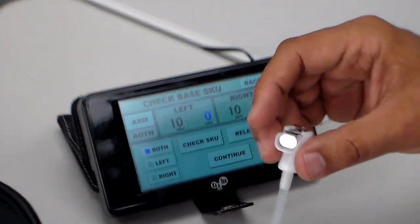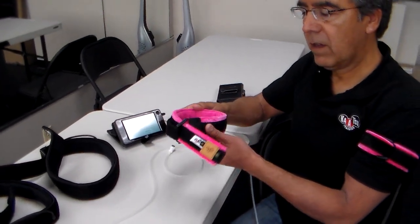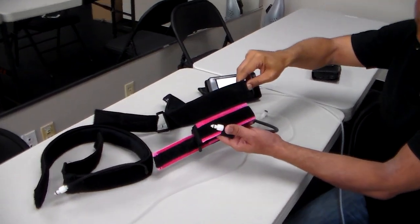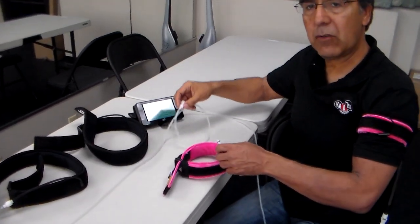I'm going to show you how to put on the bands. This is the Katsu unit, the Katsu armbands, the Katsu leg bands — which are wider and longer than the armbands — and then the connector tubes.